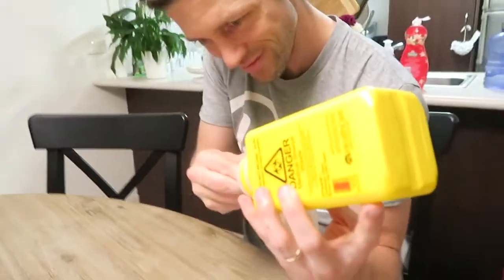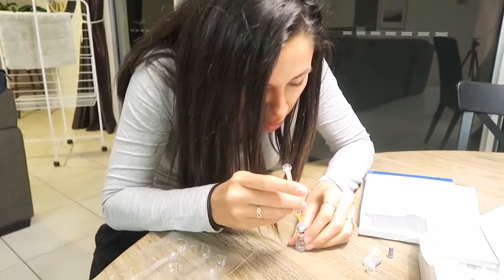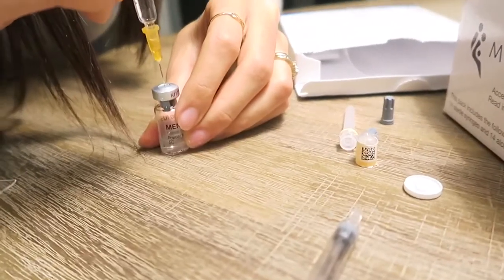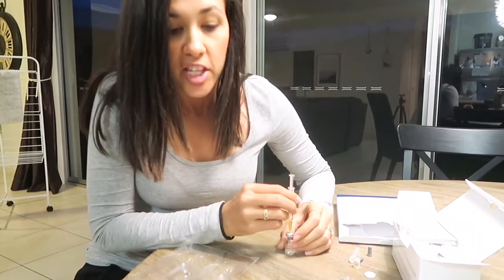I put the mixing needle in there. Okay, we got it out. Now I'll put it into the second one — put it into the same hole. I can't see that bloody well. Remove the syringe and needle, discard both in the sharps.